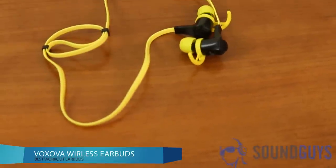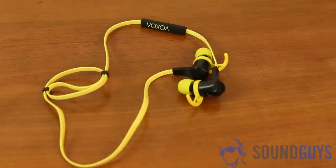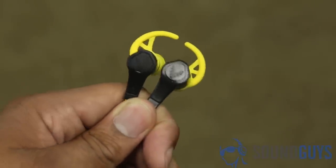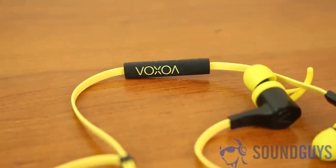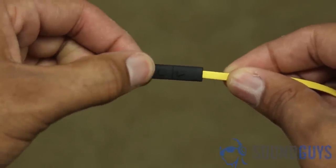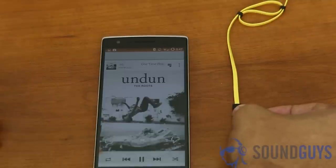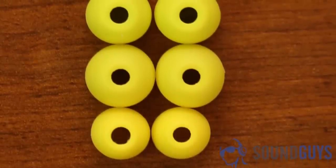The last pair on the list are the Voxva wireless earphones, mainly because they are similar to the Jaybirds. On the surface, they look nearly identical — they have the same style of tips and wings, and they do a good job duplicating the feel. The Bluetooth setup is actually easier on the Voxva since it uses NFC to connect to your device, and the battery life comes in at around 7 hours. Where you'll see the biggest difference is sound quality: the Jaybirds' audio is cleaner and gets louder with less distortion. The Jaybirds also give you voice prompts when pushing buttons, versus the Voxva which just gives you tones.